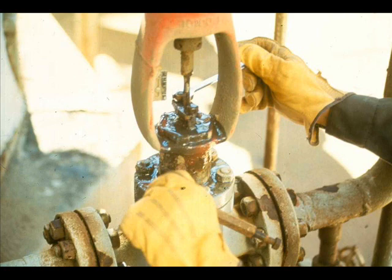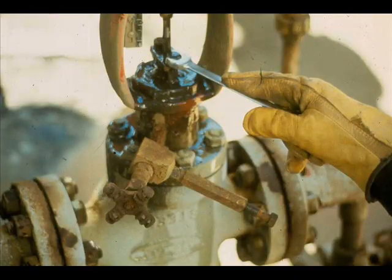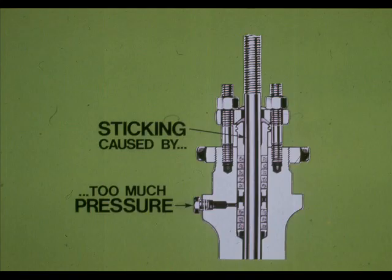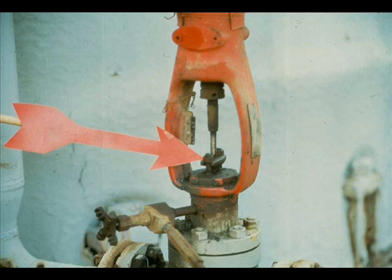Tighten the packing box flange stud nuts evenly. Do you see anything wrong with this valve? Whoever adjusted this packing didn't pull up on the flange nuts evenly — the result can be a ruined plug stem. Do not apply excess pressure; overtightened packing can cause the valve to stick or it can cause hysteresis. Hand tight plus one revolution usually tightens the packing box flange stud nuts sufficiently to prevent packing leaks.